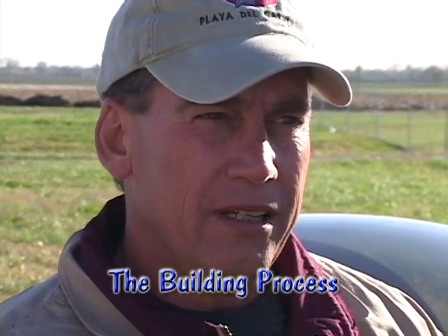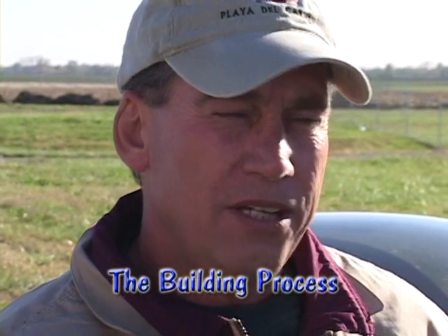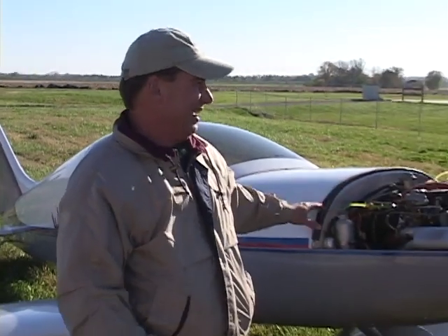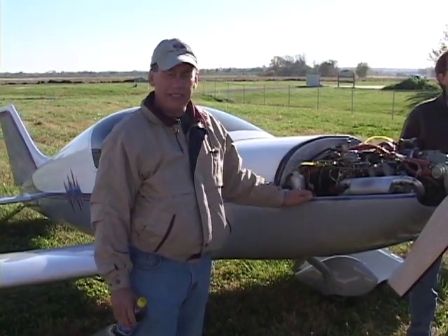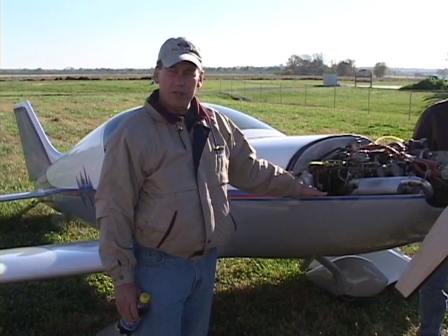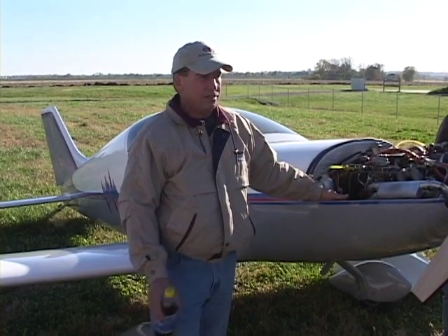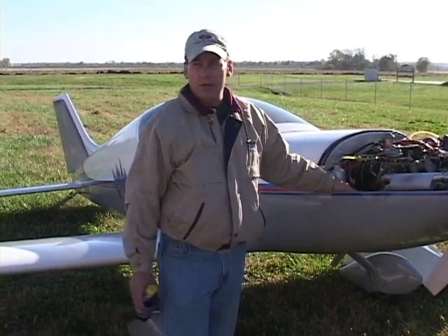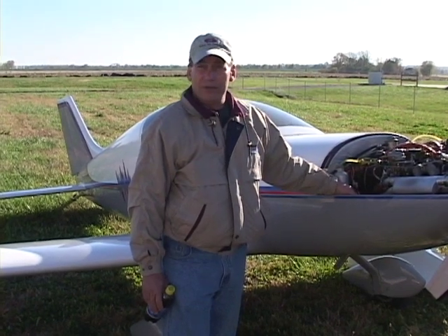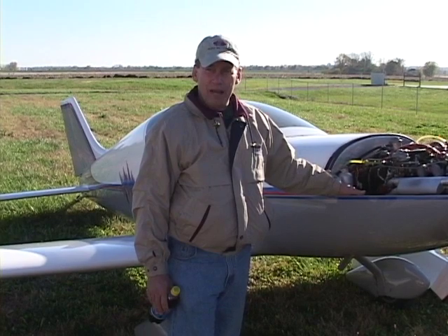If you ever put together a model airplane as a kid, you can build one of these pretty much, because it's basically just laid out — except the parts are bigger. It's epoxies; you bond the pieces together. Now, how much of it do you want to do yourself? If you don't trust yourself with electronics, there are a lot of people in the group who know electronics, or if you don't want to paint it, somebody else can paint it for you. I've enjoyed building it, but I built it to fly.